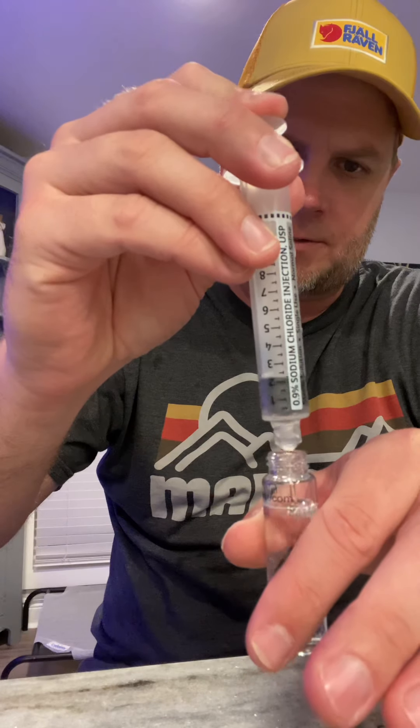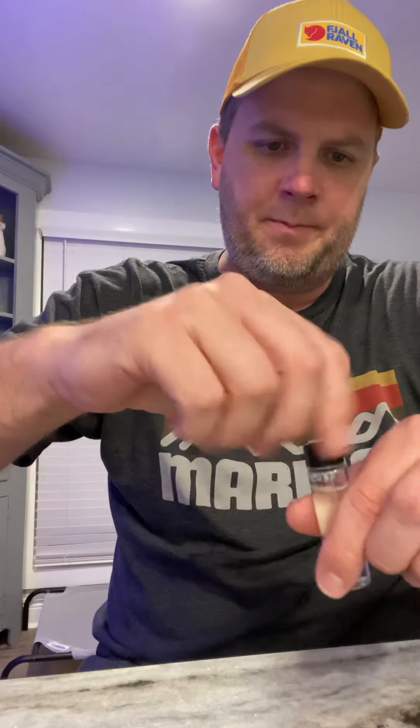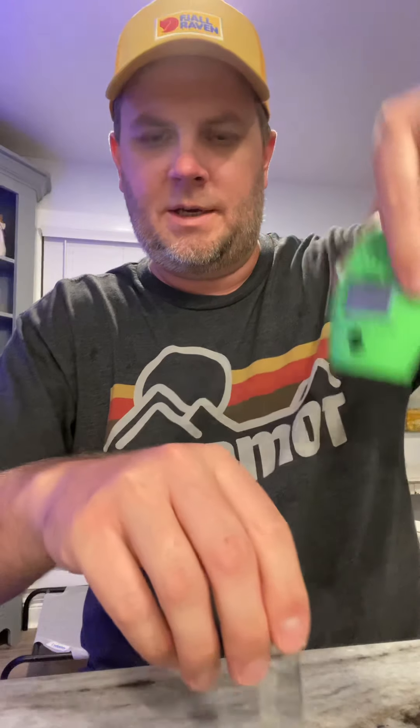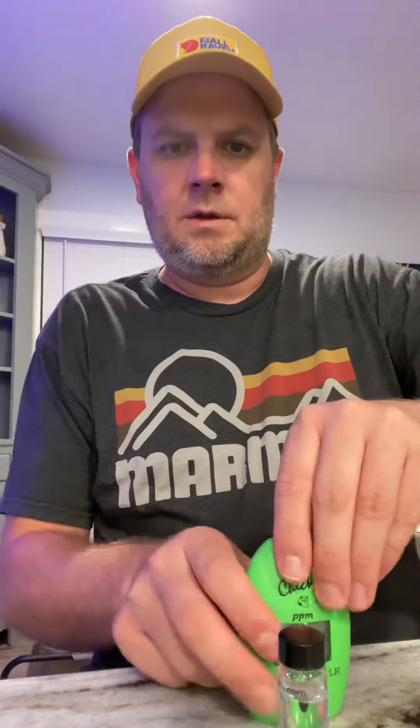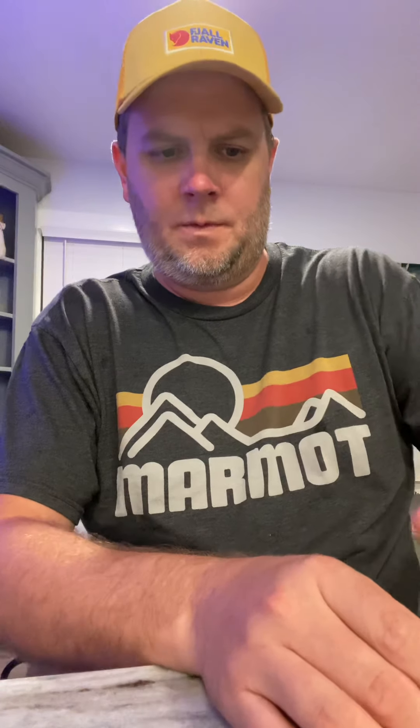I make sure the little vial is nice and clean on my shirt so there are no fingerprints or smudges. I have a 10 milliliter syringe that I use to collect tank water for the test. I go to the tank, draw some water, knock the air bubble back out, and now I have 10 milliliters of tank water. I go into the tube carefully, making sure not to get water on the outside, since salt water will mess up the reading.